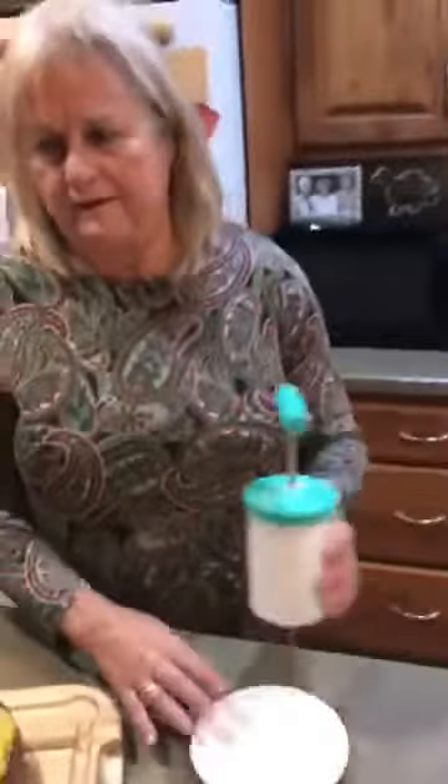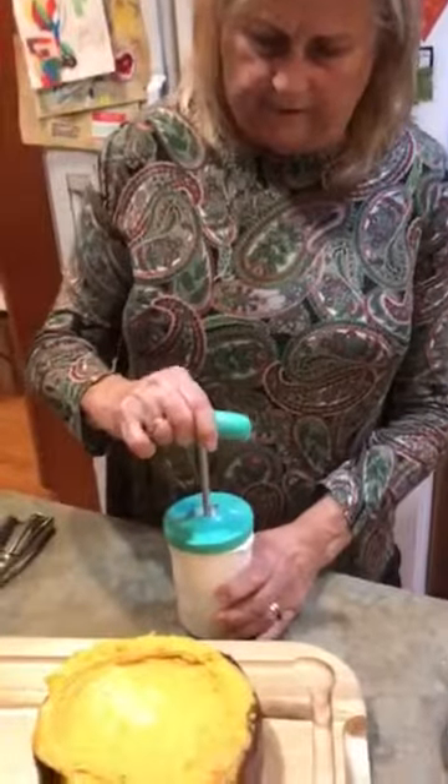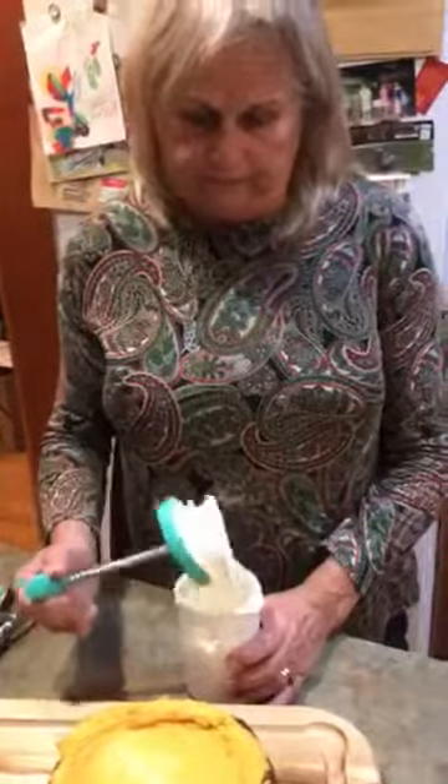And there's nothing better than whipped cream. This is the Pampered Chef whipped cream maker, and you can actually get this month in pink for cancer awareness.